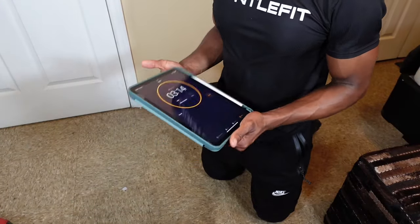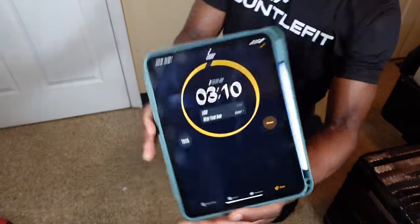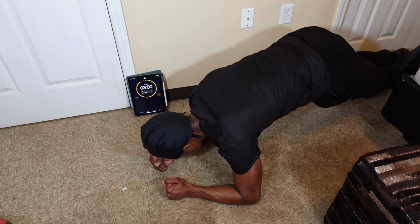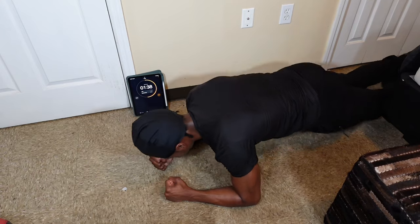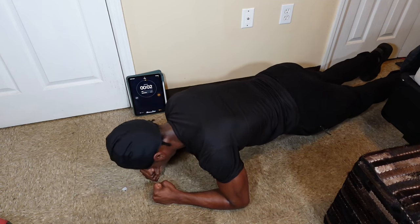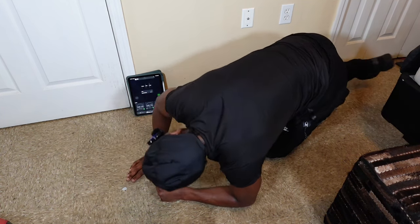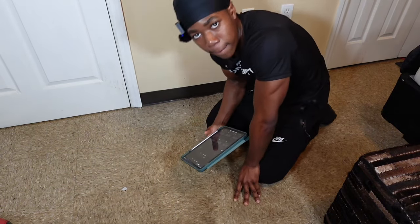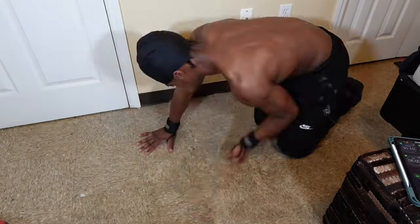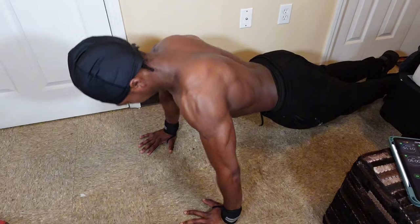All right, now I'm finna hit this plank. Started at three minutes and fifteen seconds — I'm gonna wait till it gets all the way down and start once it hits three. That's the three-minute plank right there. Now I gotta do the hundred push-ups. All right man, that's it for the video. If y'all like it, like, comment, subscribe. Y'all stay tuned for more. See y'all.